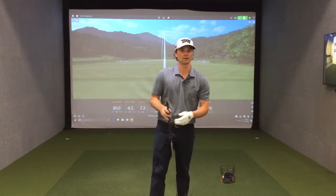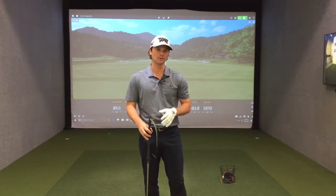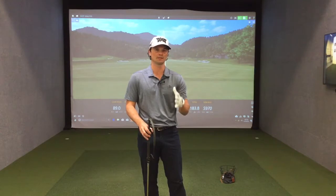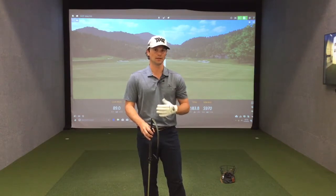For golfers that are working to improve those key areas of the swing, you could try it in a more open position — that's only going to make you exaggerate those things, which can really help your game.